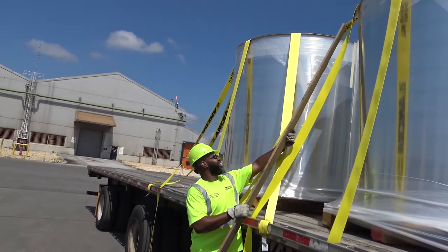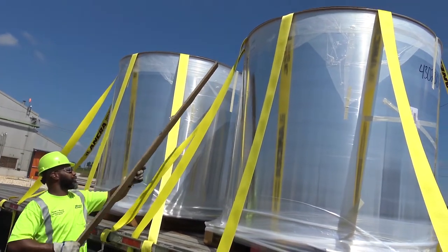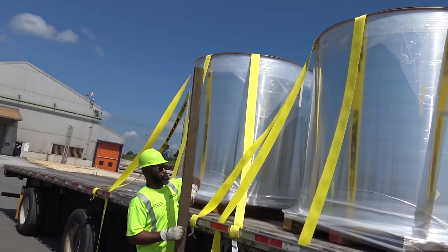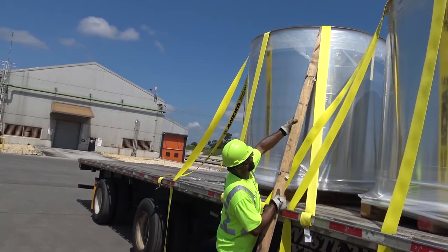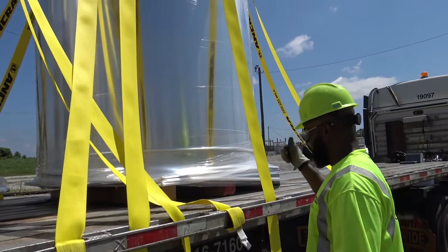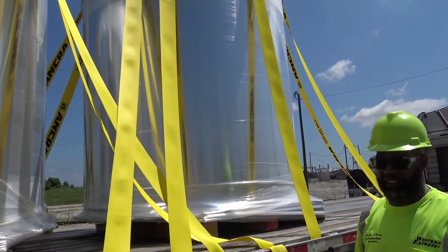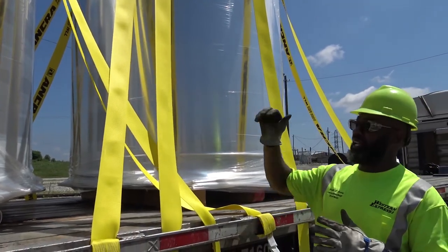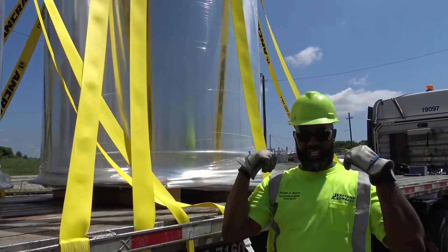I want to be halfway in between the back center and the side center for these two straps — as close as I can to that center, because that's the edge that will catch that coil. Right now I'm just making sure all my straps are in the right place. It's a little windy out here, so I want to make sure they're at least in the position I want before I snug them down. Then I can put my felt pads in once I get in the tarping station.